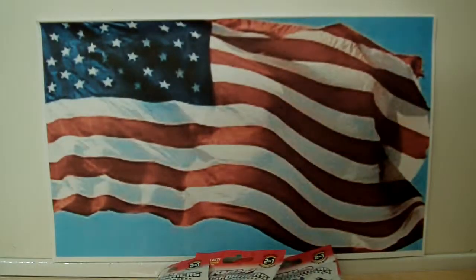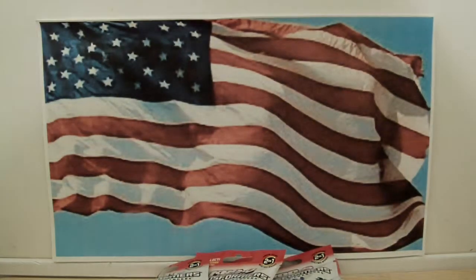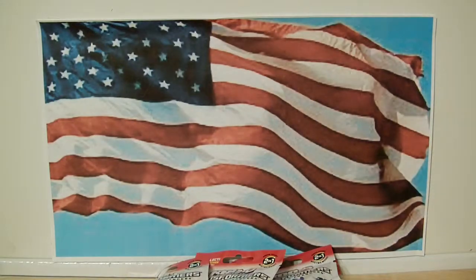Hey, what's up fellow YouTubers, fellow toy nuts and toy collectors! This is Starscream1988 and today I'm going to show you my unbagging of my Kre-O Transformers. These are the little single pack ones. I only was able to get five out of the six — I'm missing one. I don't know which one it is; I know there are videos out there that tell you which one's which, but I just thought it'd be a lot more fun this way.